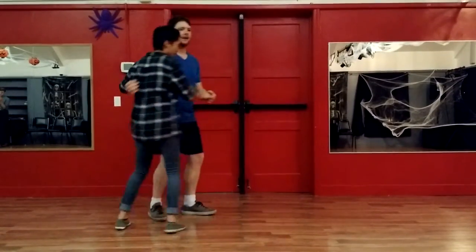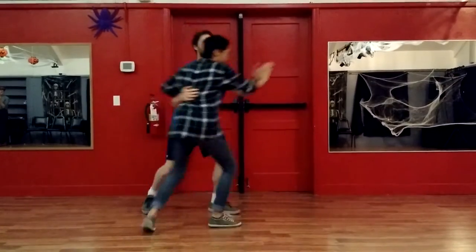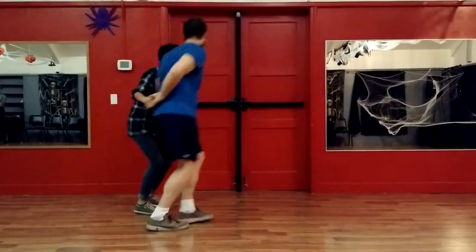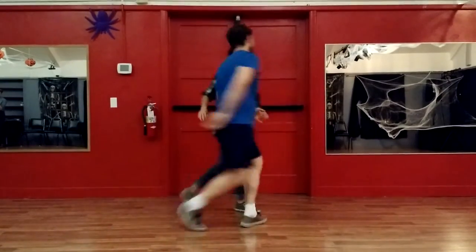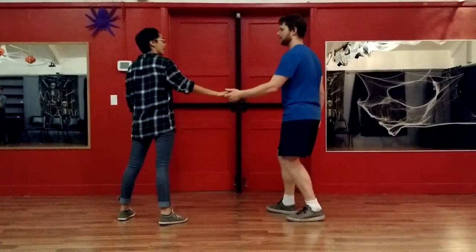One time from this way, on this side. Rock step, triple step, triple step, rock step, triple step, triple step, triple step, rock step, triple step, triple step, rock step, triple step, triple step, triple step. Yeah.